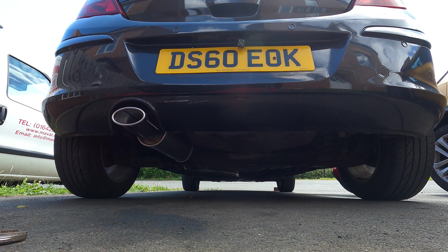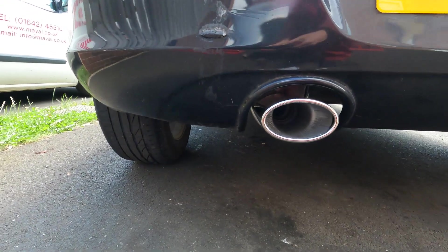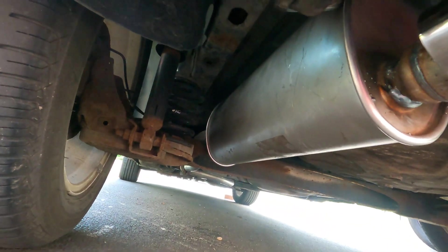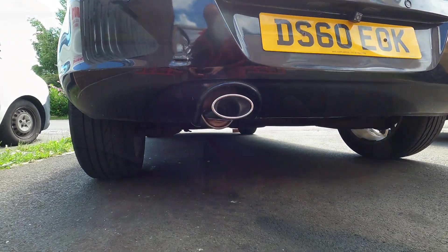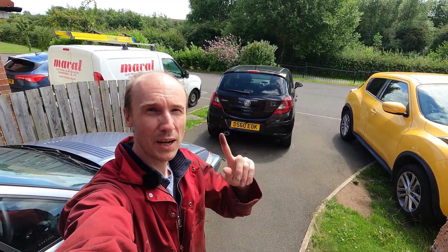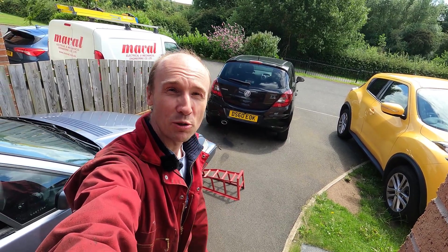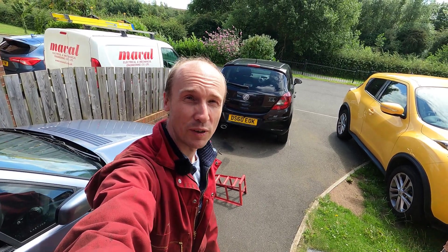That's more like it — much quieter. You can see it's all held in place nicely and there's nothing hanging below, which is important so nothing gets caught. When you put the brackets on, make sure they're tightened up and lifted so they're not hanging below the car. Not too difficult to fix — that's the rear back box on the Corsa D, which is the fourth edition of the Vauxhall Corsa. Hope that's been useful — please do pop a subscribe and a like if the video has been useful, and more videos coming soon.